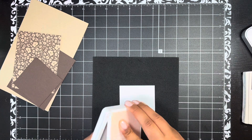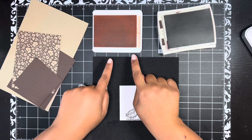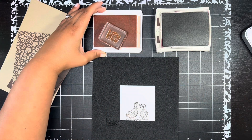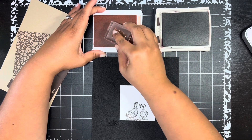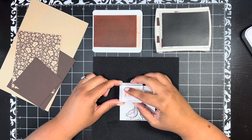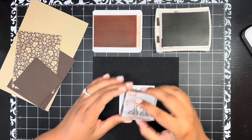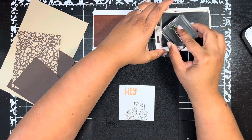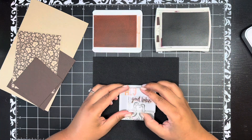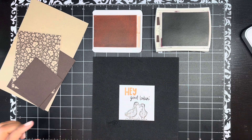For the sentiment, it's photopolymer so I like to have a foam mat for that little bit of cushion. I've got Petal Pink and Early Espresso ink. I'm going to stamp the word 'hey' from Amazing Phrasing in Petal Pink, right about there. Then I'll stamp 'good looking' in Early Espresso. The sentiment is so cute — you've got this little duck looking at the other one, and I just thought 'hey, good looking' — isn't that perfect?